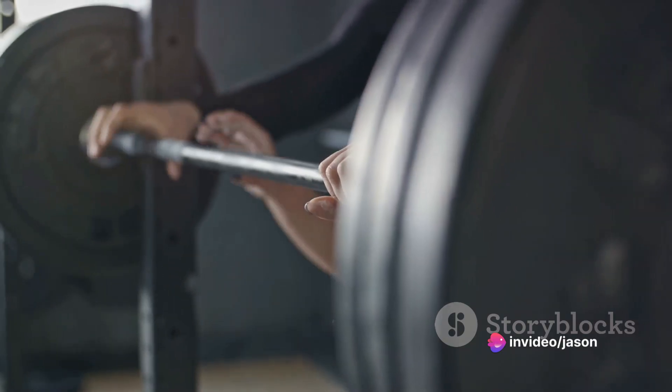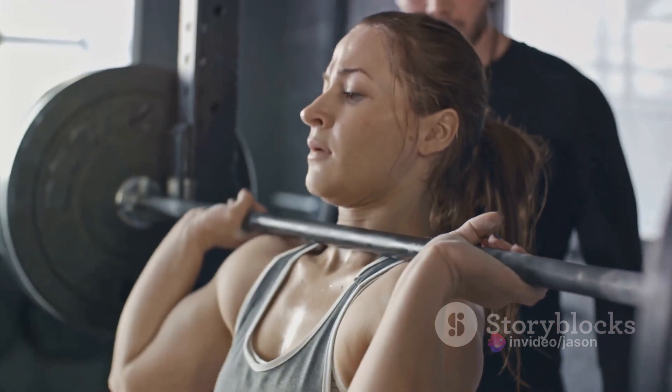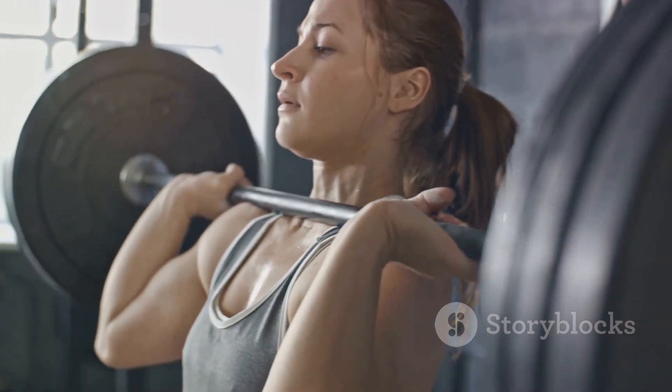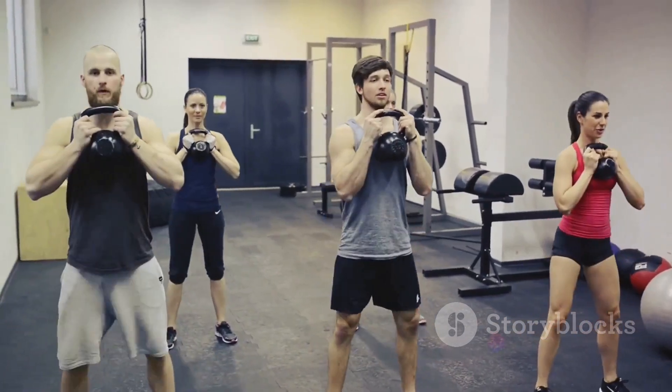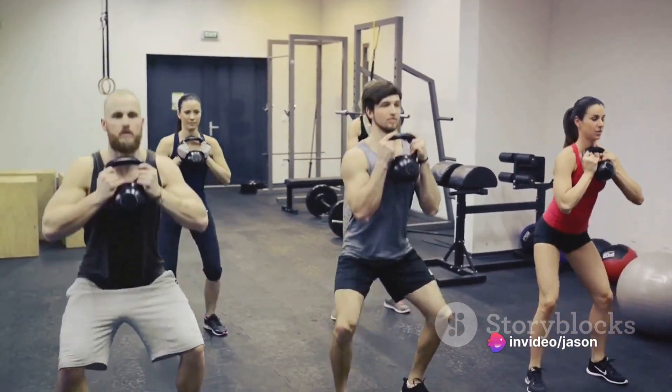And then rise. Push through the heels and return to the starting position, all while keeping that goblet close to the chest. That, my friends, is one goblet squat. Repeat this movement for the desired number of repetitions. Aim for 3-4 sets of 10-15 reps each for a solid workout.